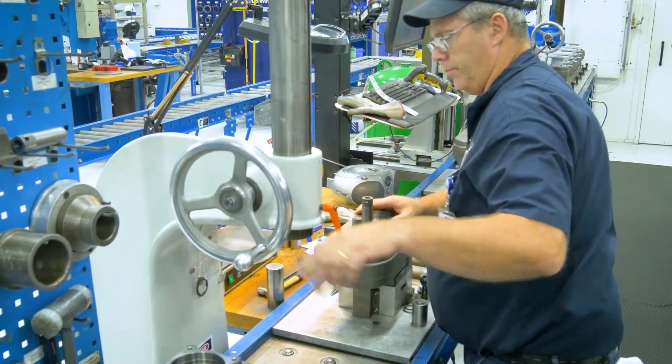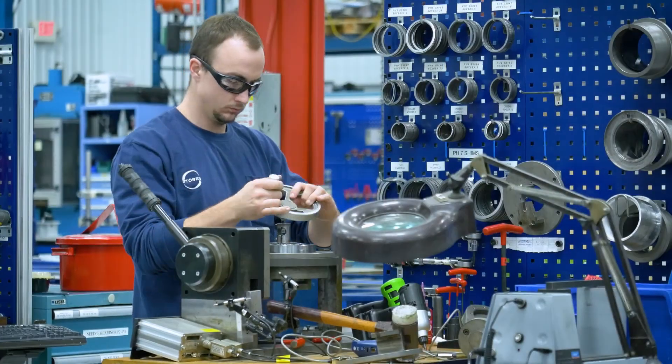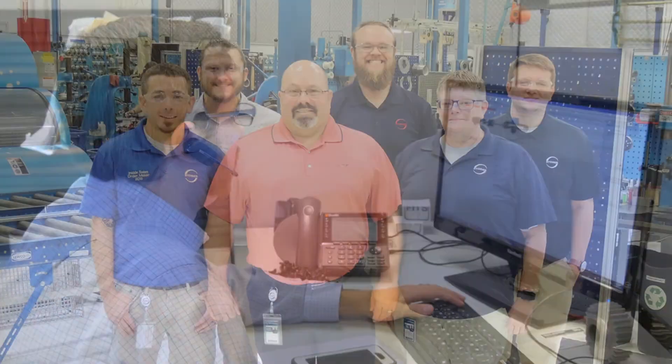When you make the switch to Generation 3, not only will you receive our top-of-the-line planetary gearbox, but you'll get the benefit of Stober's breadth of knowledge. We've been in business for over 85 years and have seen it all. With tens of thousands of applications sized and optimized, we have the product and expertise to optimize any application.